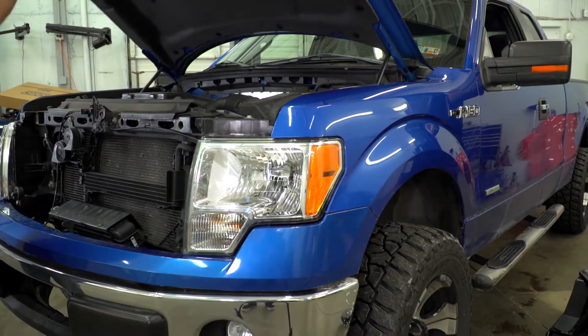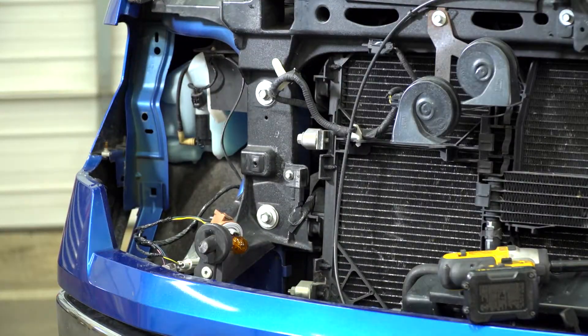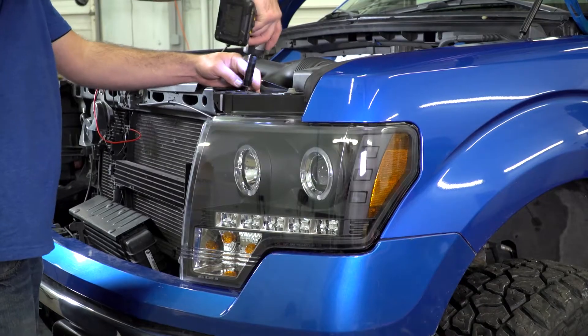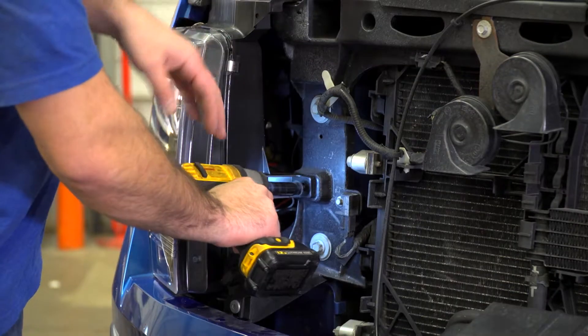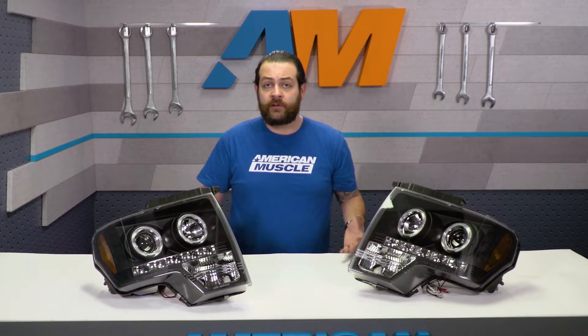To start, you're obviously going to need to pop your hood, break out that socket set, and then remove the three bolts holding your factory lights into place, which can be found right at the top and then on the side. One thing I will mention is that if your factory headlights have been in there for quite some time, you're going to need to pull these out with a lot of force — literally hulk them out. Once everything's out, simply get these back into place, bolt them down, and then you're going to start running your electrical lines, which gives you the ability to either tap all of them into your parking switch, or if you want to take it a step further, you could pick up an auxiliary switch to operate the LEDs and the halos independently.